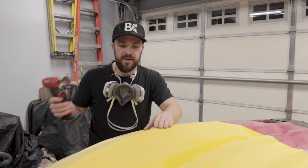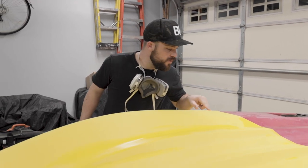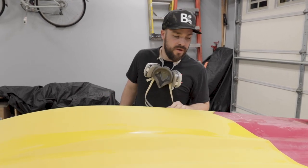So now we're going to take our die grinder and go along these chips in the bottom, V them out, and then fill them in with some Evercoat.